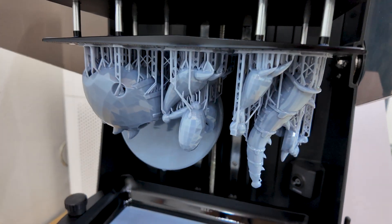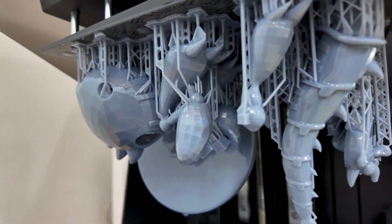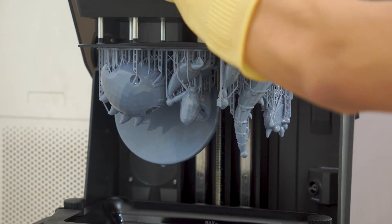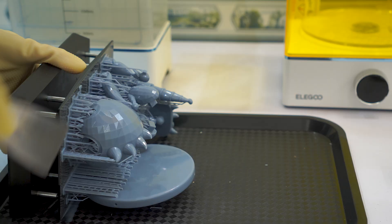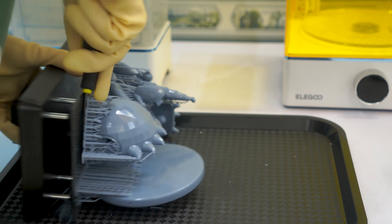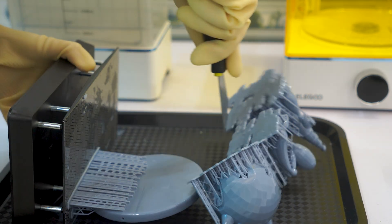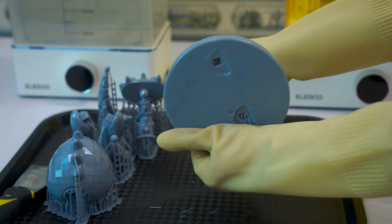After a few hours of waiting, the printer has finished its job. The model is now complete, but it's not ready to use just yet. There are several post-processing steps needed to finalize the piece. First comes the step of removing excess resin parts, such as supports or any unwanted structures created during the printing process. I carefully use small pliers or a craft knife to trim them off without damaging the model.